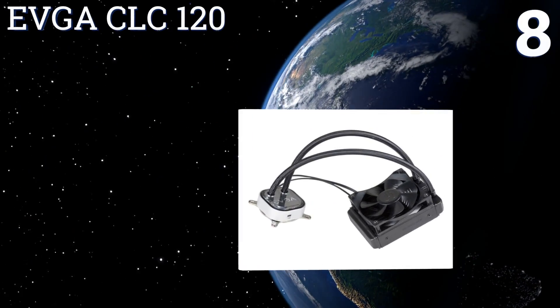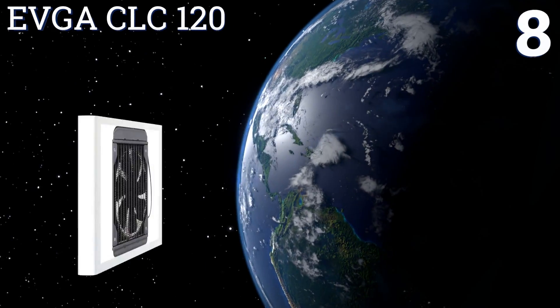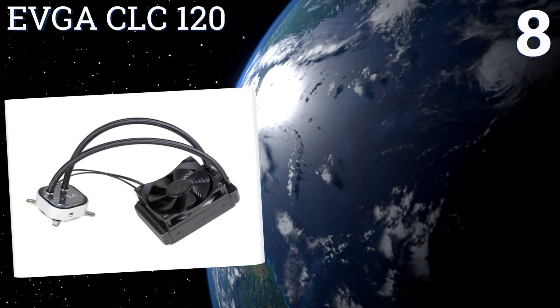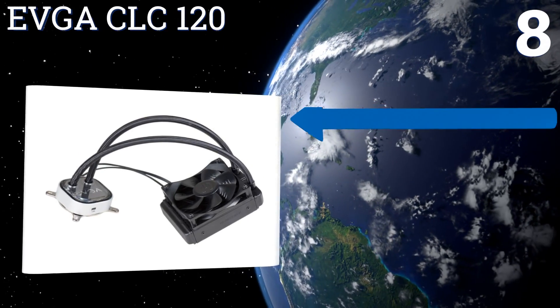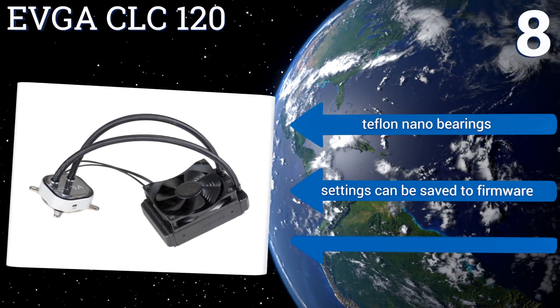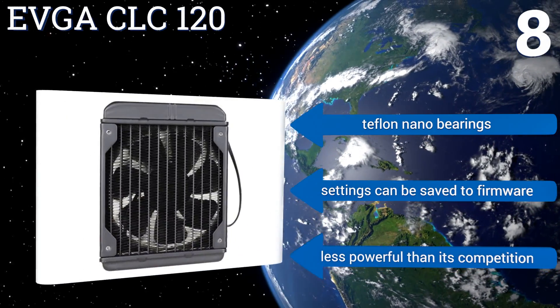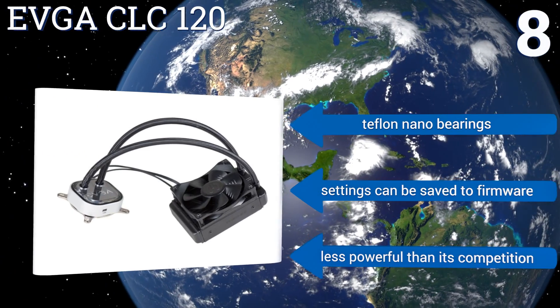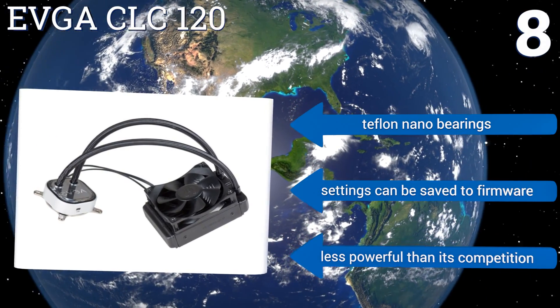Coming in at number eight, the EVGA CLC120 boasts an elegantly curved housing designed to minimize excess noise, while its proprietary software gives you plenty of control over both fan speed and color settings. Its fully insulated tubing runs directly from the radiator to the CPU block. It features Teflon nano bearings and its settings can be saved to firmware.